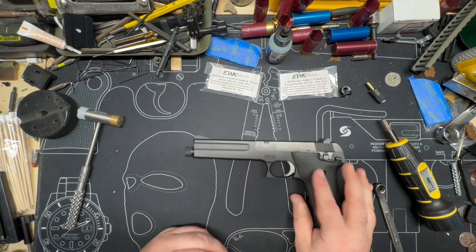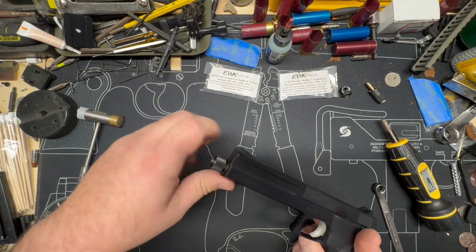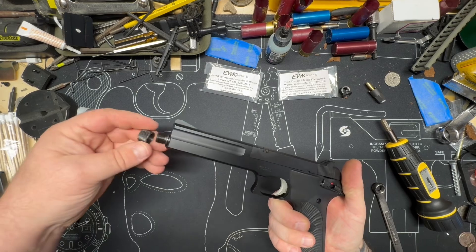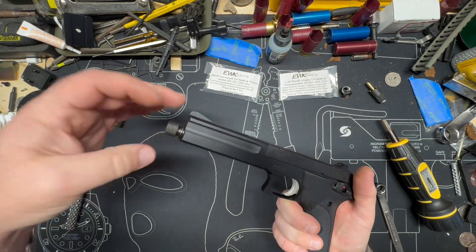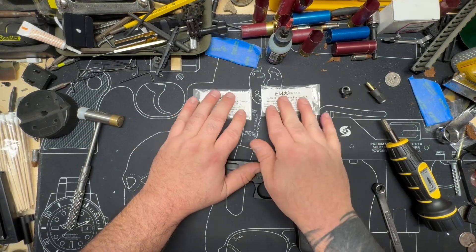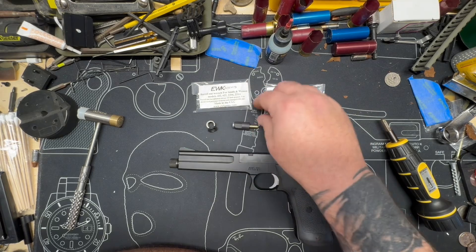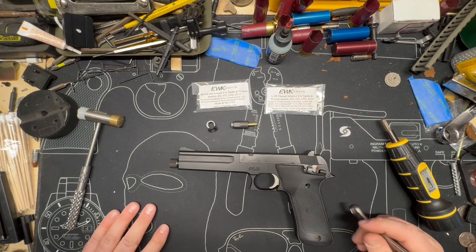And that's it, guys. She is now suppressor ready, and I cannot wait to get one of our JK Armament suppressors and stick it on here and just see how quiet this gun is. It's going to be fun. I'm already talking to the owner of EWK Arms. I've got some plans — I'm working on some very crude drawings to get over to people much better and smarter than I am at actually drawing everything up.